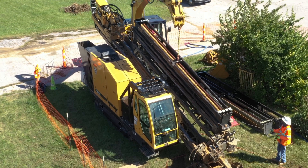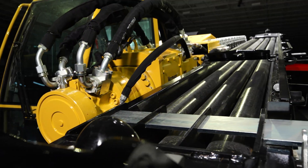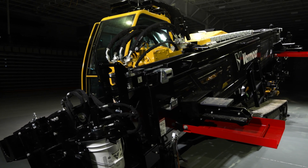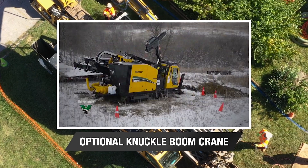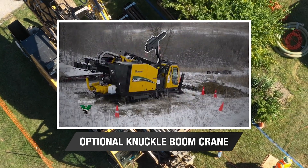Another important design feature is the stackable rod box. This allows additional rod to be loaded from the upper rod box. Ease of use and safety were both key considerations in this design. If you pair this with the optional onboard crane, no additional support equipment is required to load additional rod boxes.